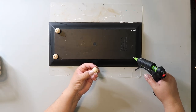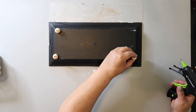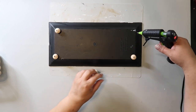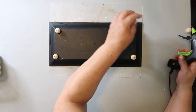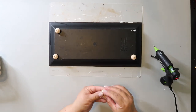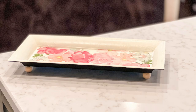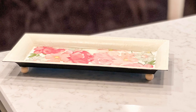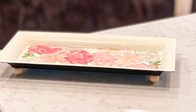I wanted to put some little feet on this tray, so I just hot glued some beads to the four bottom corners. This is how this sweet little tray turned out — I love it! I'm wondering though: do you think I should paint those beads, and if so, should I paint them plaster, black, or another color?